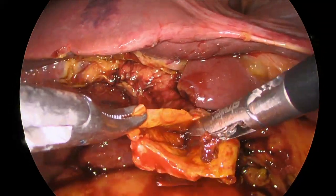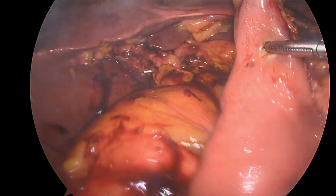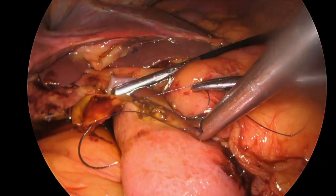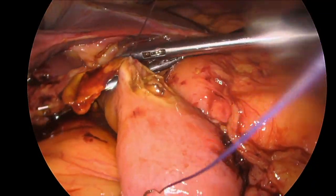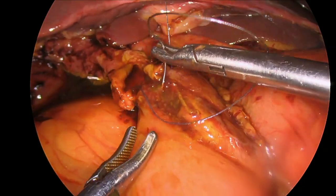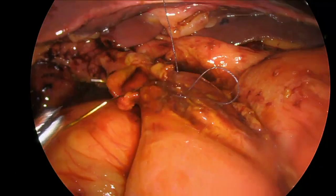This allows for a very wide anastomosis. The camera is then brought through a port in the right flank, allowing us a more optimal view for suturing. A hole is made in the small bowel for the bilioenteric reconstruction and a stay suture at the apex of the anastomosis is deployed. Using a running braided 4-0 suture, we do a running anastomosis of the back wall of the bowel to the bile duct as the first part of the duct mucosa anastomosis.